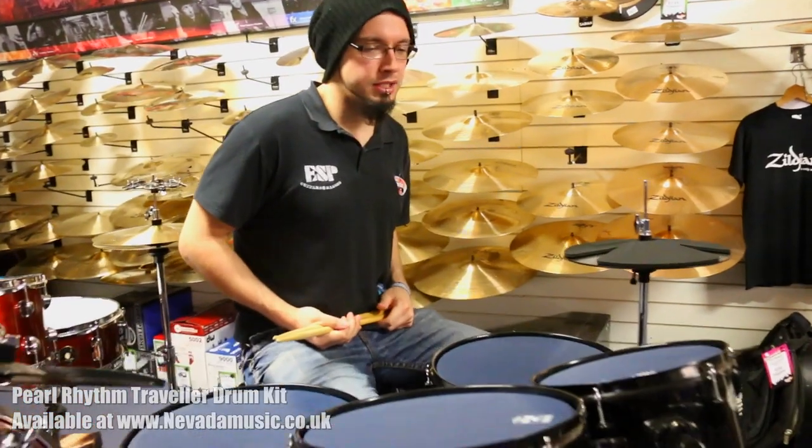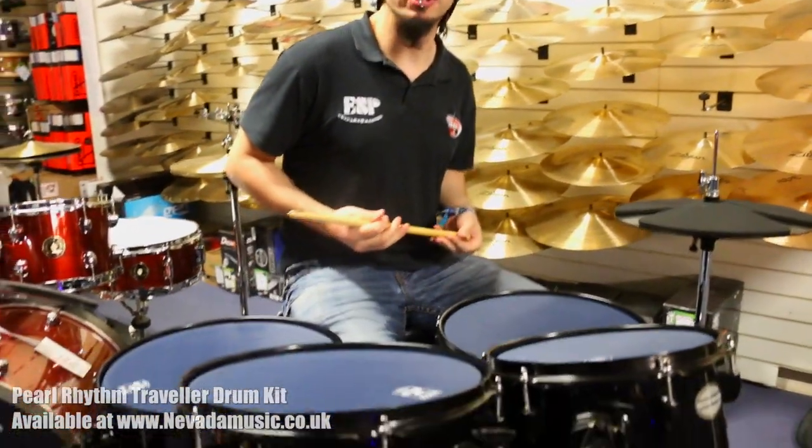Hi, Joff here from Nevada Music, just having a quick play around today on the Pearl Rhythm Traveller kit.